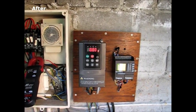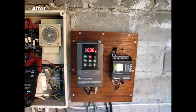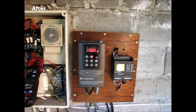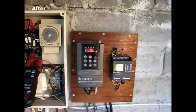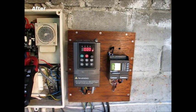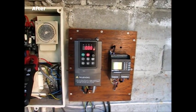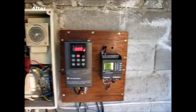We've now installed a single phase variable speed drive. This drive works with 230 volts, providing 230 volt single phase input as well as 230 volt single phase output. These particular types of drives are fairly rare, and this particular drive is fairly low cost and economical.